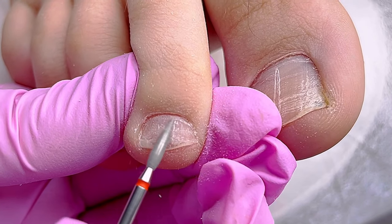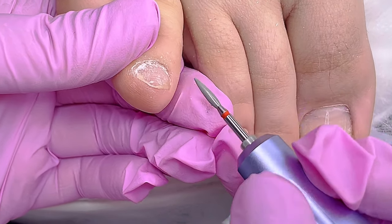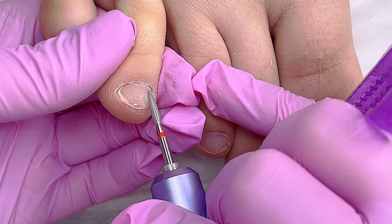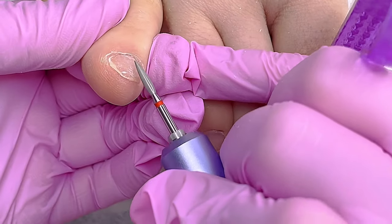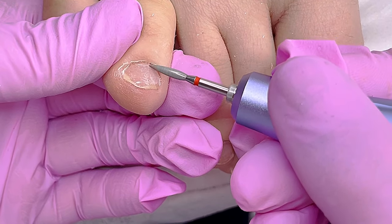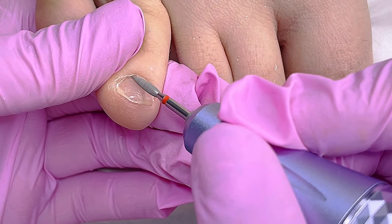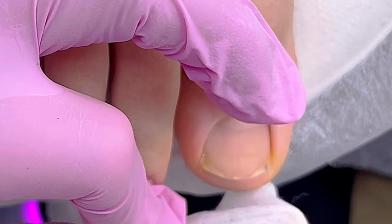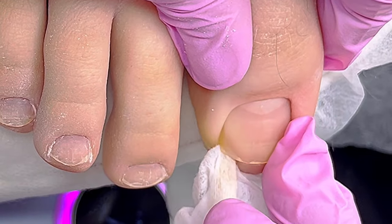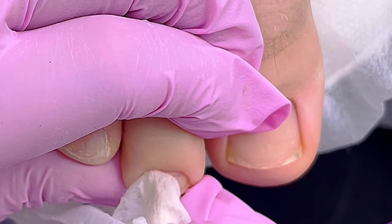Then we proceed with dry pedicure because prep is always important, no matter what kind of enhancement you're about to do. I'm using a flame-shaped diamond bead with a red abrasive mark at a speed of 20,000 rotations per minute. You may notice this client has peeling toenails. If we were doing a regular pedicure without any color or enhancements, we could leave it, but since we are doing tips, we need to carefully buff it off — otherwise the adhesion will not be very good. Don't forget to use a brush to clean the dust. When done, clean everything with lint-free wipes and use alcohol or dehydrator.